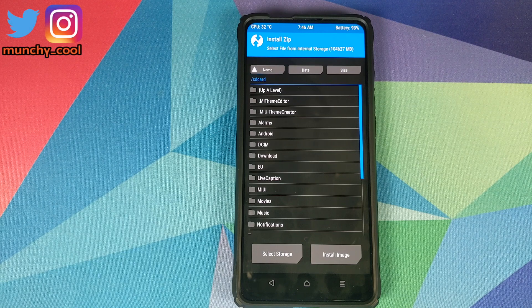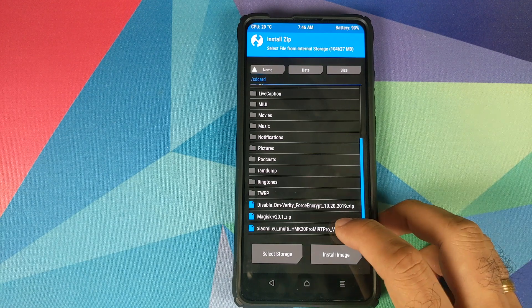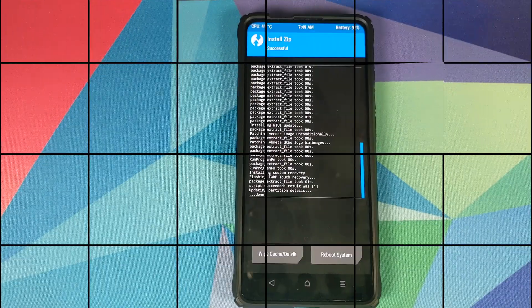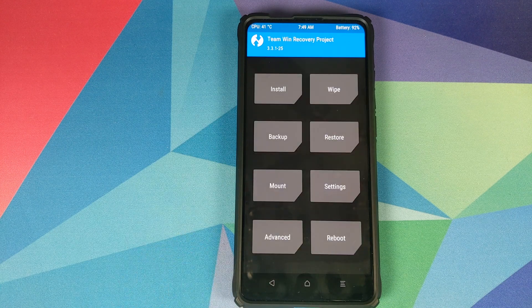Once the wipe process has finished, click the home button and go to Install. Navigate to the folder where you downloaded the Xiaomi EU zip file — if you downloaded it on your phone it will be in the Download folder. Select the file and swipe to confirm flash.